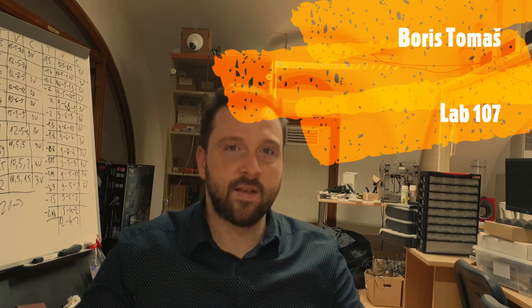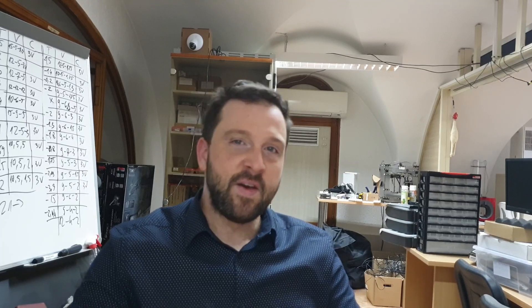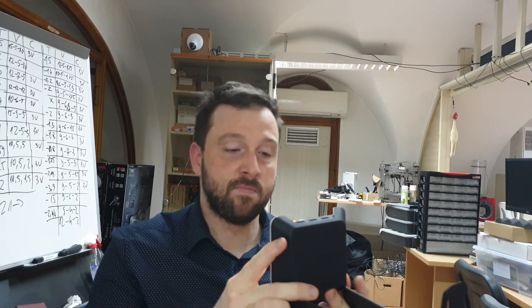Hello everyone, Boris from lab 107 here. This is actually our first video where we will explore new technologies, make new things and disassemble existing ones. For this first occasion I'm going to tackle my Christmas present — it is actually the Razer Base Station Chroma.